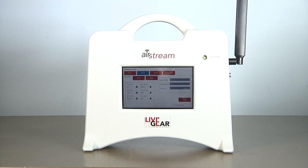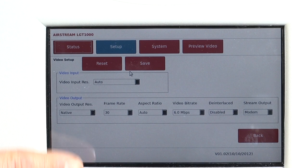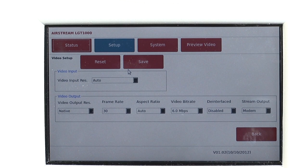The Airstream is an integrated H.264 video encoder and broadband cellular transmitter, which you operate via a touchscreen panel, making it totally self-contained and easy to use and transport.